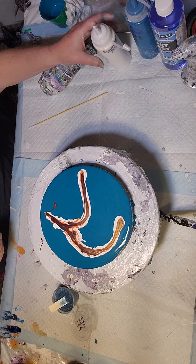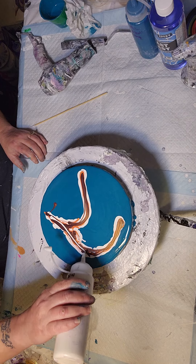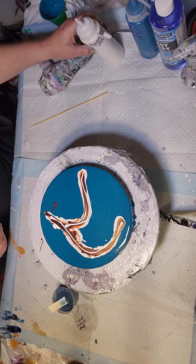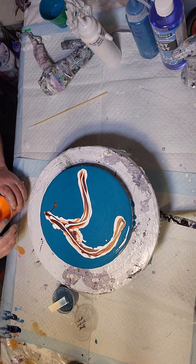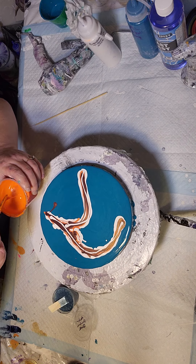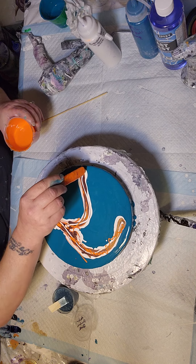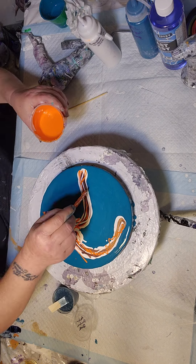Now I'm going to put just a tad bit of white — not a thick layer like I did on the bottom, just a little bit on the top there. And this is Pyro Orange from Golden, and I'm just going to sprinkle a little of that on. I don't want a lot, but I want it to be seen.